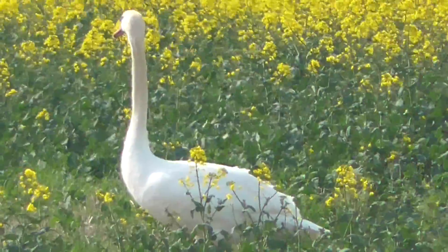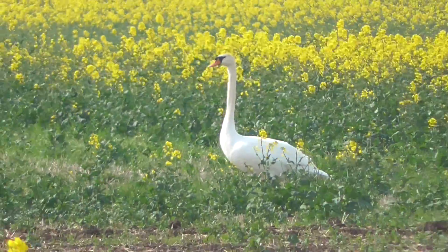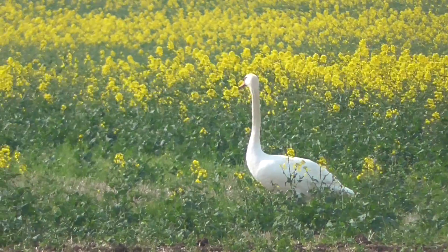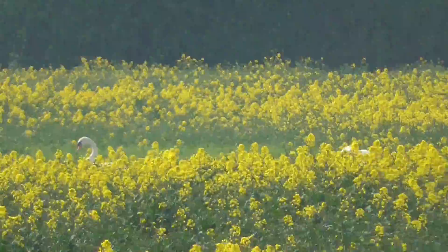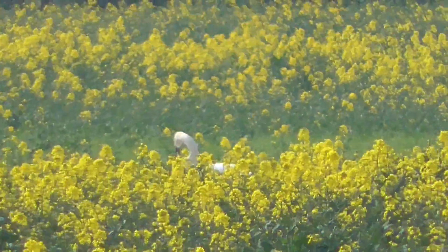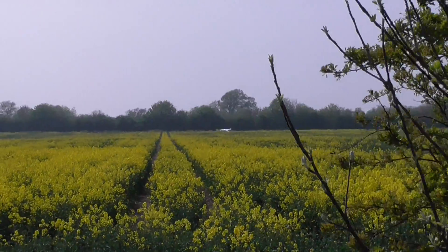New swan over there in the field. I think I can see a head of another one further behind. Quickly see if I can... yeah, there was a few. That one's just taken off. I haven't really got much of an angle from here.